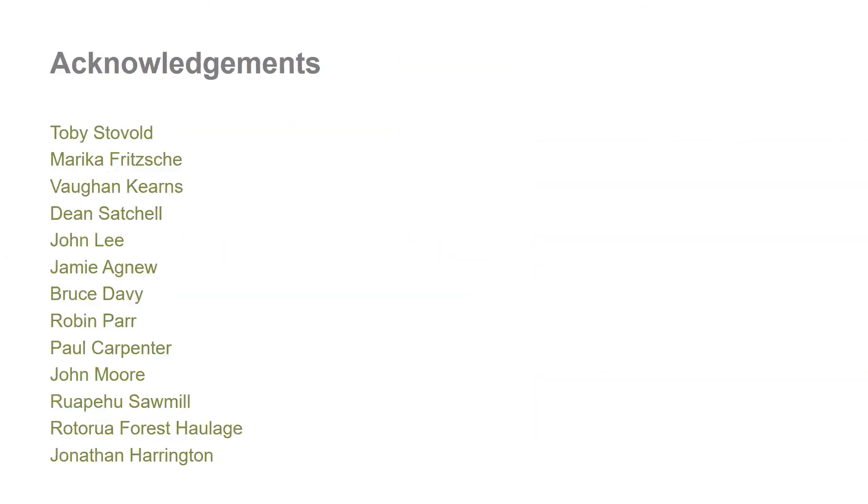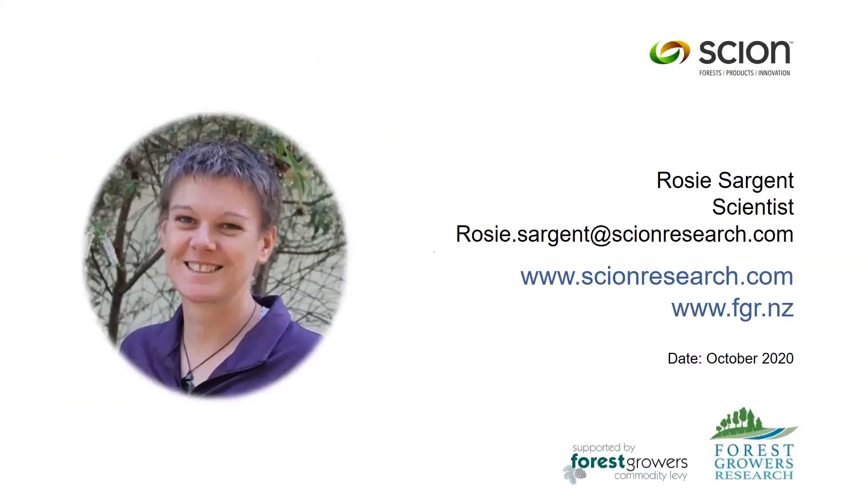I'd like to acknowledge all of the people who helped me with this work — there's always a large team of people behind this project. Thank you for listening.